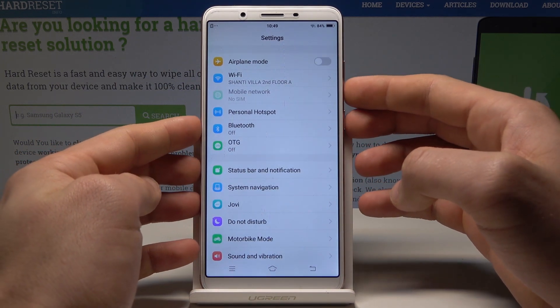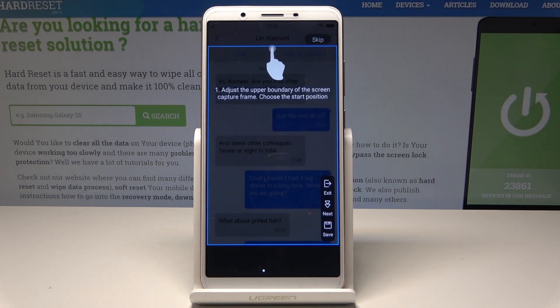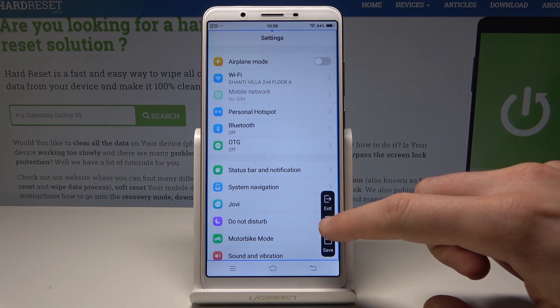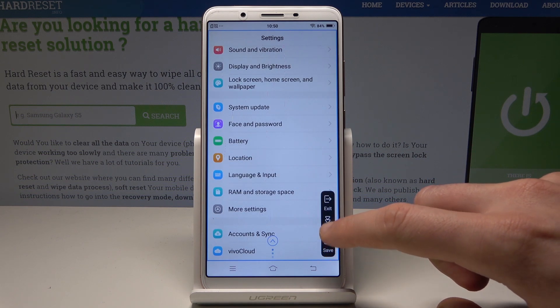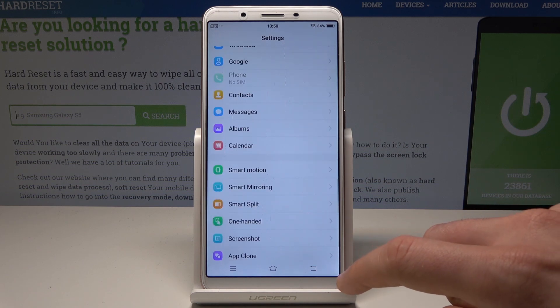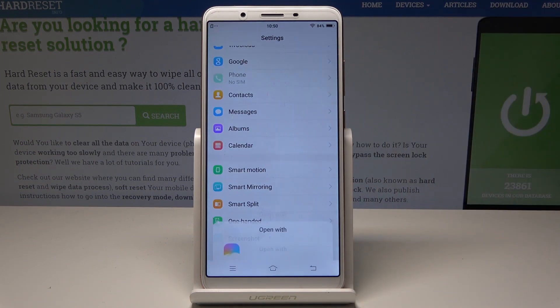Let's hold down together power key and volume down. Here you can also tap the long screenshot and you can go through this tutorial or you can skip it. Now you can use the next key and you can save the long screenshot — for example the whole list of settings on one picture. Let me tap next again and maybe let me tap save right now. That's it. The whole screenshot is saved.